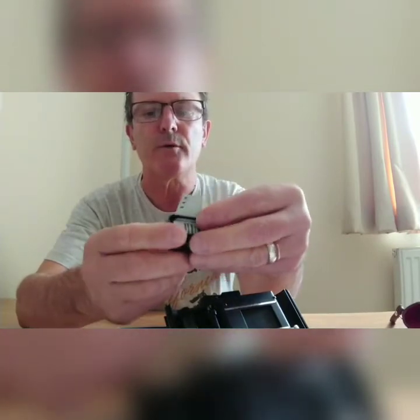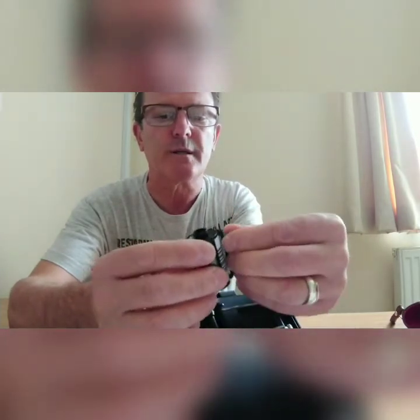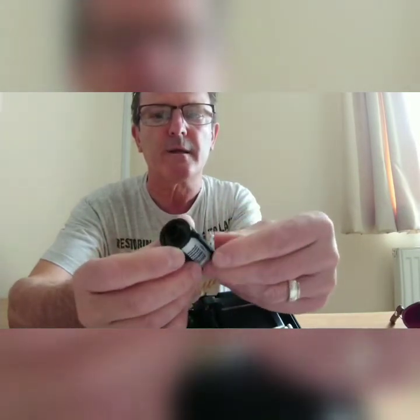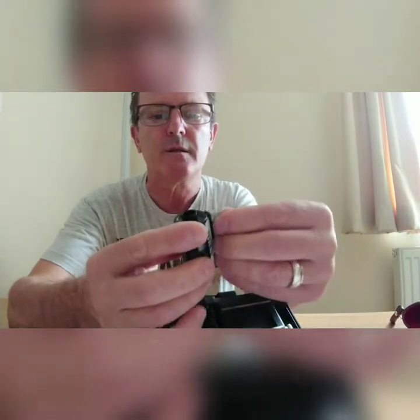That's it — ready to be developed. I usually distinguish when the film is finished by turning the end bit like that, so I know for sure it's finished and ready to be developed — just a tiny bit of the canister sticking out. Okay, thank you for watching and following me in this adventure about film photography. See you soon, and don't forget to subscribe — thank you very much, bye bye!